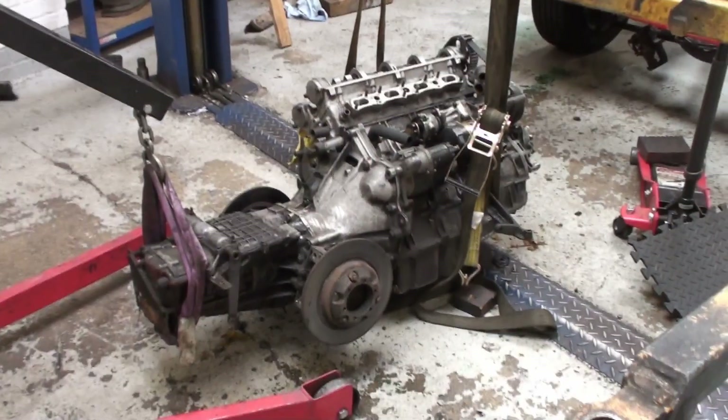Hi, welcome back to the channel and to episode 12 of the Lotus Esprit Diary. Once again, back at the project shop where they've been looking at the engine from the Esprit. Let's go and take a look and see what they've found.